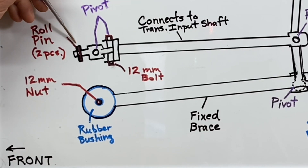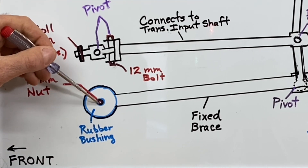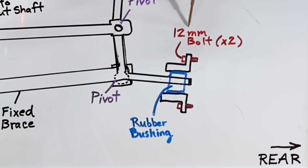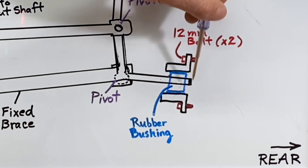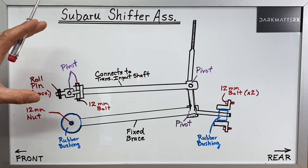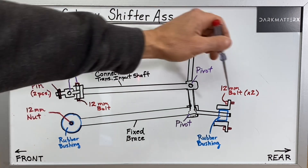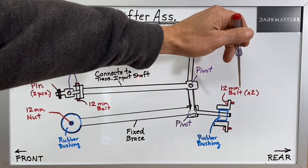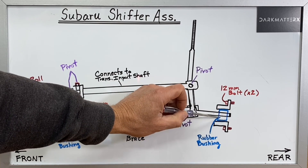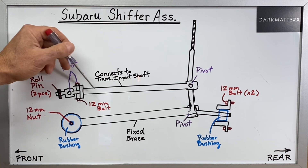There's a roll pin right here that's a two-piece. There's also a 12 millimeter nut that's attaching to this rubber bushing in this lower fixed brace arm. And then over here you'll see I have two 12 millimeter bolts that you need to remove, and those are underneath the vehicle in the rear of the shifter assembly. To remove this shifter assembly there's actually only four locations you have to worry about: take the 12 millimeter nut off the lower brace, take the two bolts off the back half of that lower brace - which is actually a separate little piece that has a rubber bushing in it as well - and then take this roll pin out of the U-joint assembly for the upper rod.